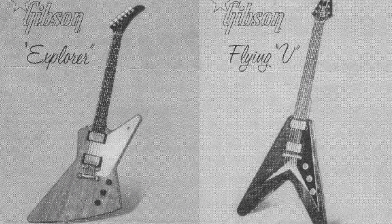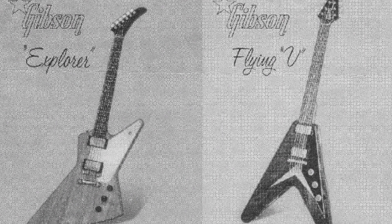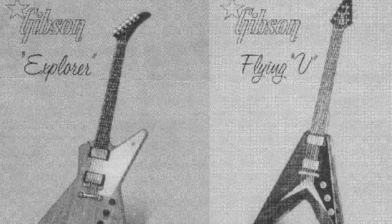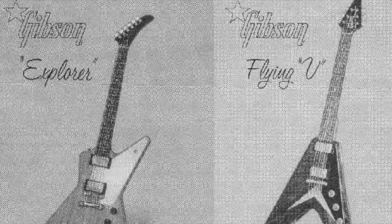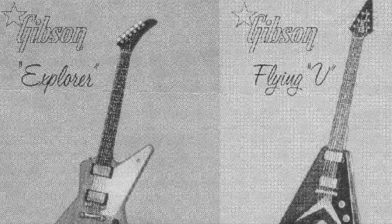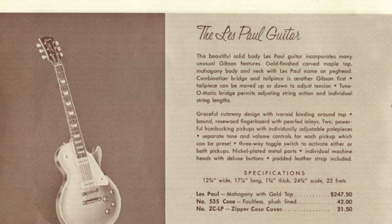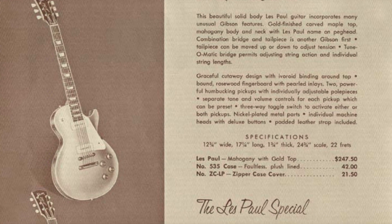According to Gibson records, only 22 Explorers were shipped between 1958 and 1959. Although the Modernistic Guitars were actually a spectacular failure for Gibson, in terms of publicity derived from the project, it was probably worth the expense. In retrospect, several Flying Vs were bought by dealers in the late 50s to be hung in shops as an attraction rather than to be sold to customers — quite possibly that could also be the case for the Explorer. At $247.50, this put it at exactly the same price as the Les Paul Goldtop. And interestingly, a Fender Stratocaster was actually more expensive, at $274.50.